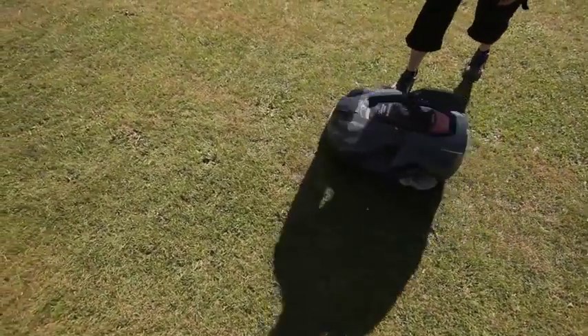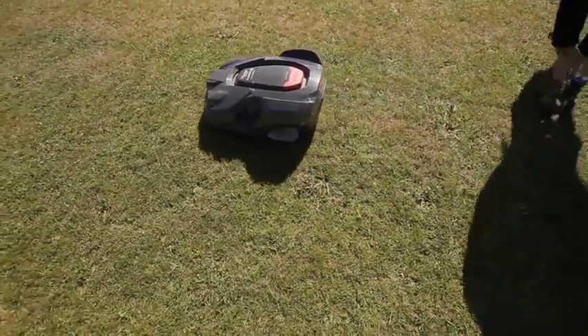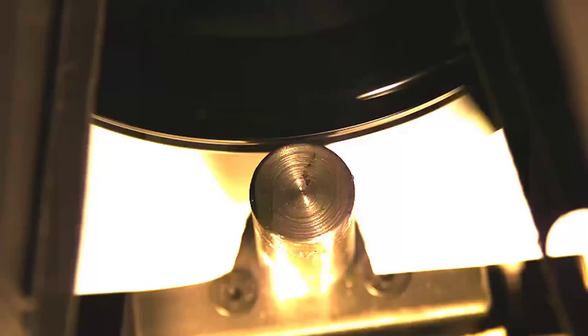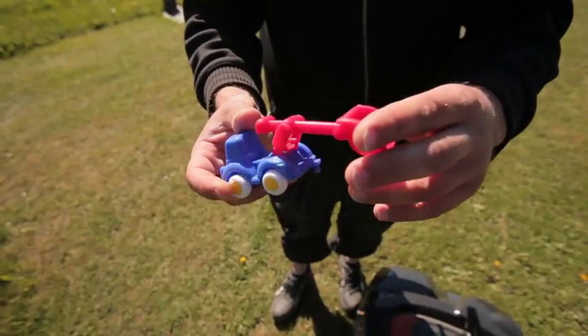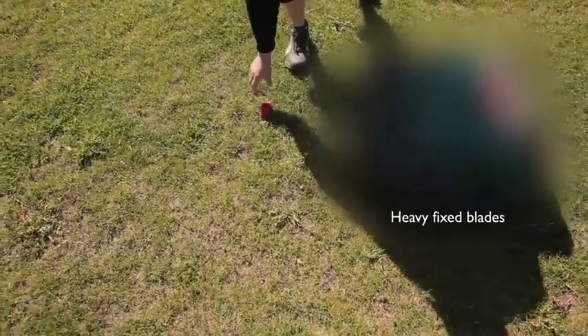Robotic lawnmowers are lawnmowers and should be handled with care. But if something comes in their way, low weight and pivoting blades contain very low energy. This energy is sufficient to cut grass, but should they hit harder objects, the blades will fold away and cause less damage than a conventional heavy blade. If a traditional heavy blade hits an obstacle, everyone can imagine what will happen.